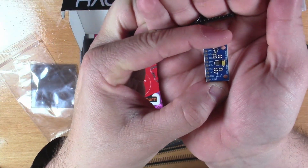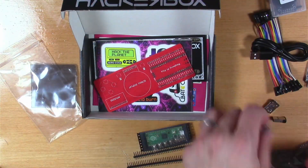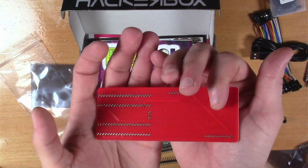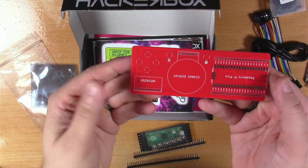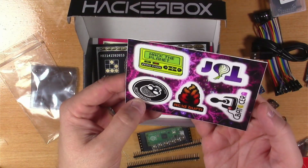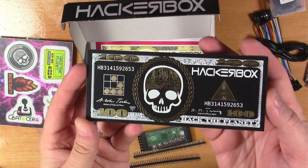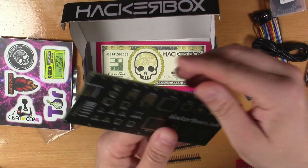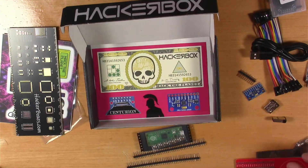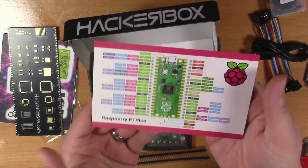Here we have the MPU9250 9-axis motion sensor module, and this is the Centurion bus analysis target PCB — pretty nice looking PCB. Here we've got a sheet of five elite hacker stickers. And check this out — this is the exclusive Hacker Box C-Note PCB ruler, very cool looking with a nice reference on the back. And last but certainly not least, we've got our Hacker Box 100 collectible reference card.